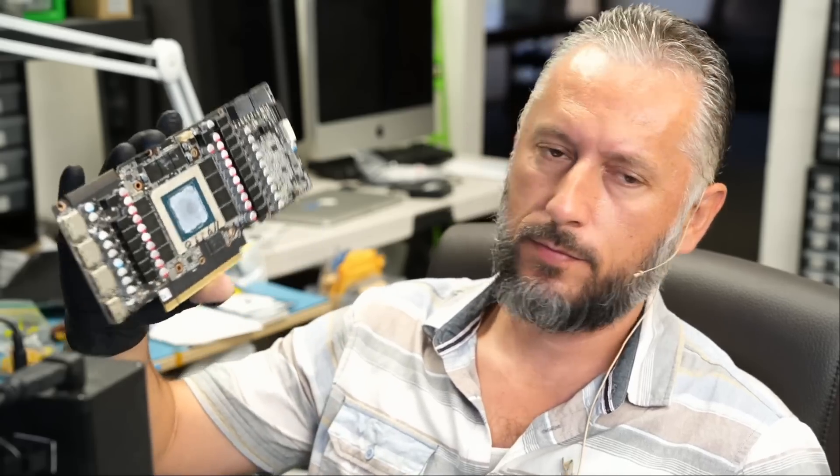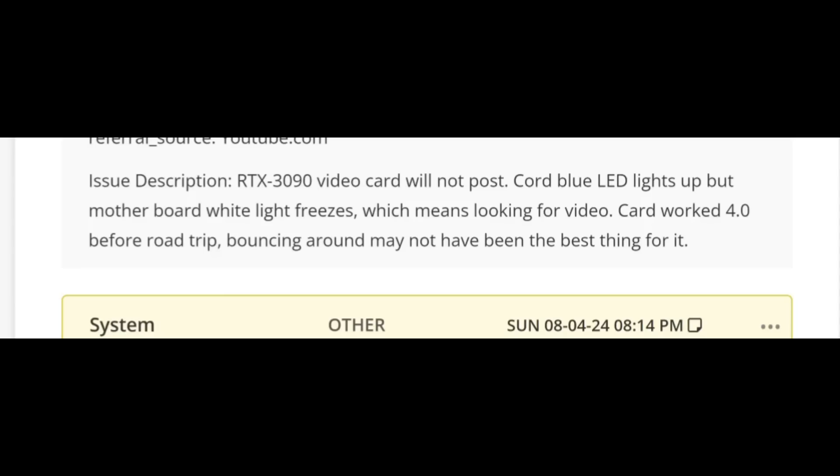Here we have a Zotac RTX 3090 video card that came in for repair. We already disassembled the card. Today we're also working on four RTX 4090 video cards plus this Zotac 3090. A lot of video cards to be done today — all those cards have to be done today. Let's read what the customer wrote.